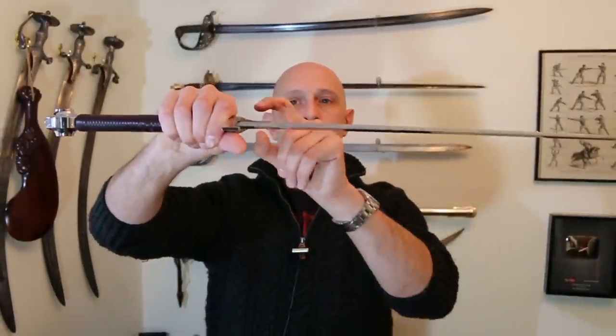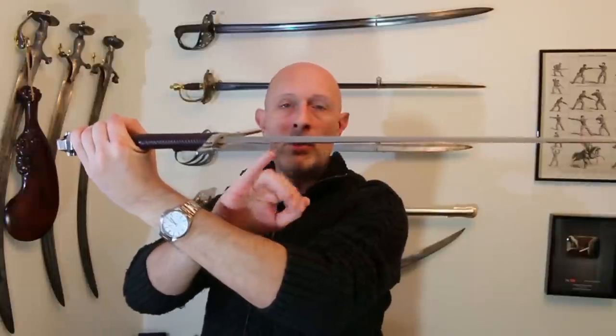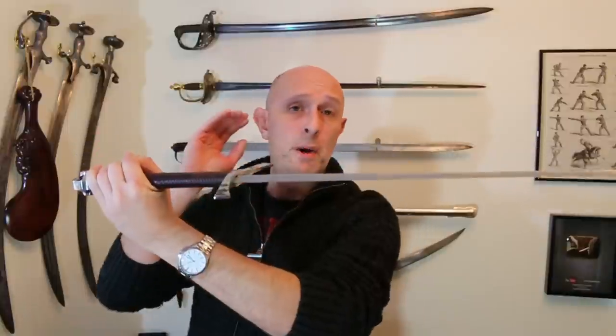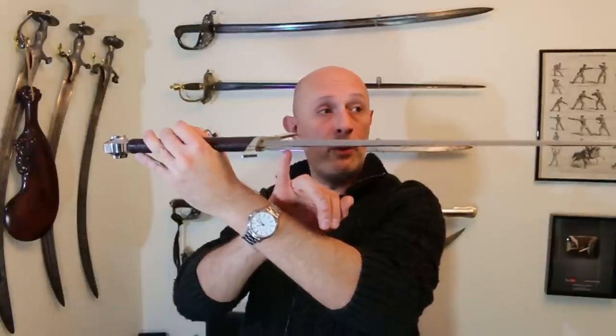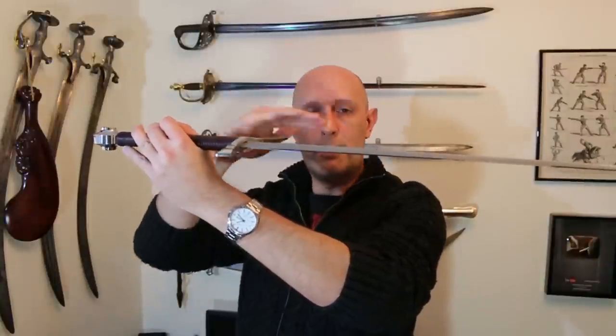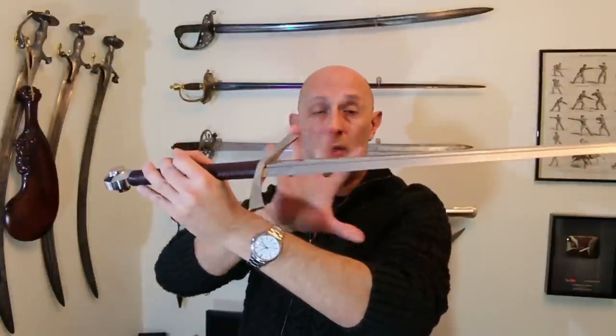Something that a lot of replica makers get wrong is the blade is not thick enough at the base and does not taper enough down to the point. This blade has done it perfectly. It has a more or less linear distal taper starting at about eight millimeters thick at the base — and remember, this is forged, not ground from the outset, so they start with a very thick stock and forge the distal taper in, then finish it with grinding. We've got an eight millimeter junction at the forte where it goes into the tang, tapering all the way down to about three centimeters from the point, at which it comes down to a very needle-sharp point. The distal taper on this sword is excellent.